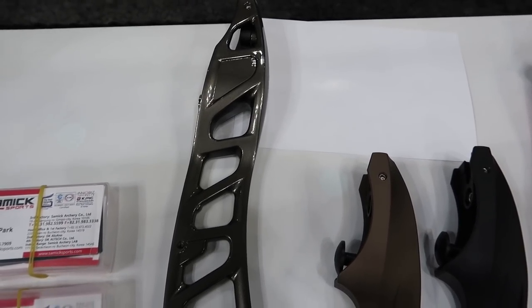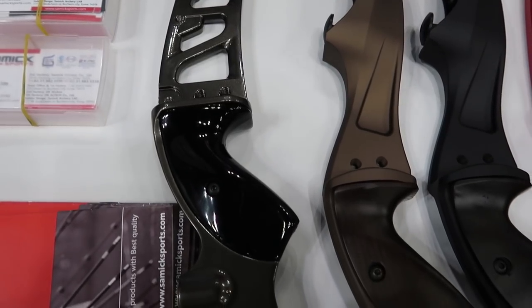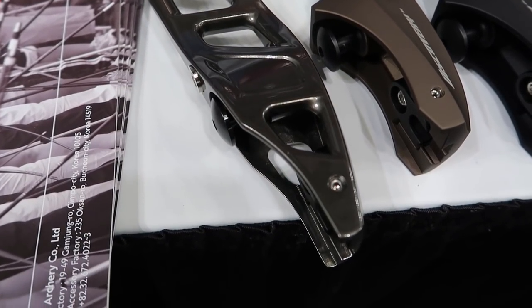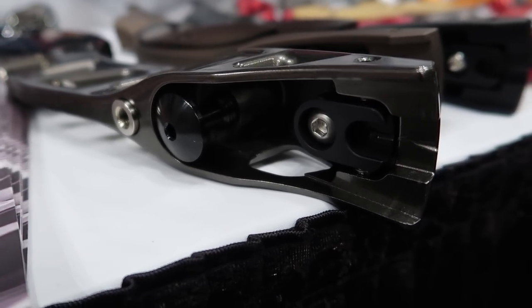Here is a look at another Ideal riser, this time it's in gray. A very, very glossy finish on these, which is not necessarily a bad thing — just something I noticed immediately. Nice look at the limb bolt and where your limb clicks in.